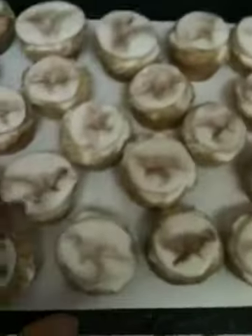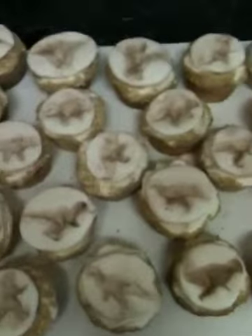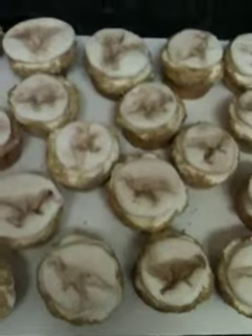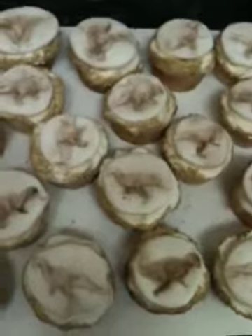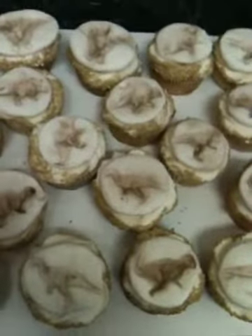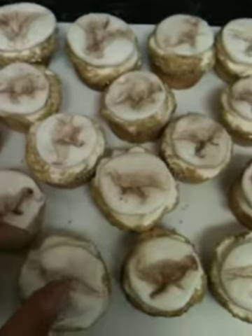It's basically just a fondant and gum paste mix. I found these little dinosaur toys — they were like 97 cents at Walmart — and they had really nice texture to them. I ended up making a round little pebble, flattening it out, and then pushing the different dinosaurs into it.